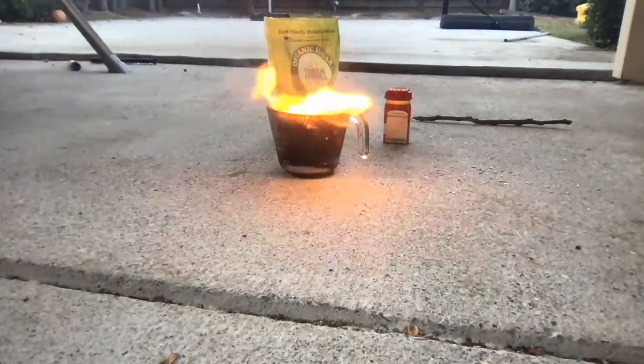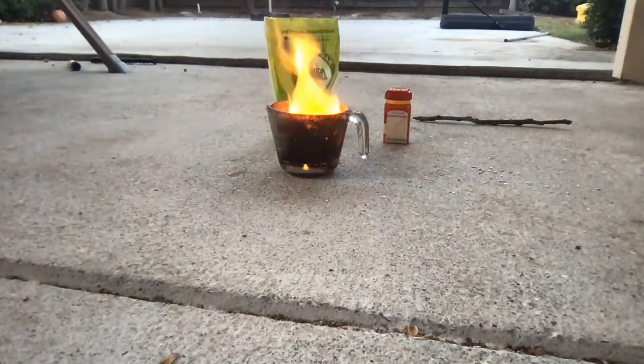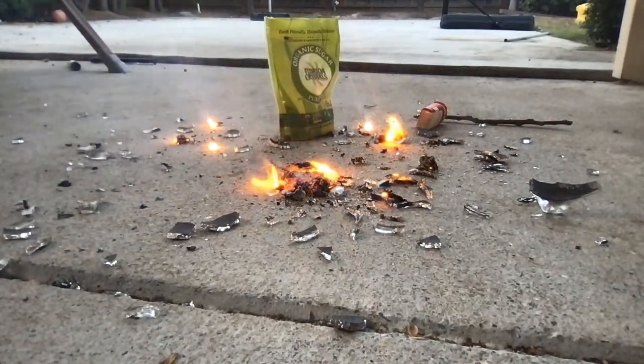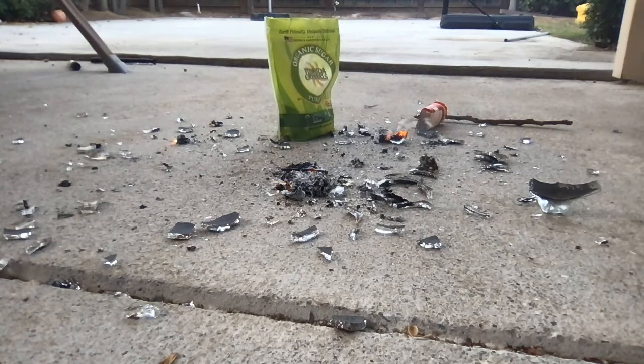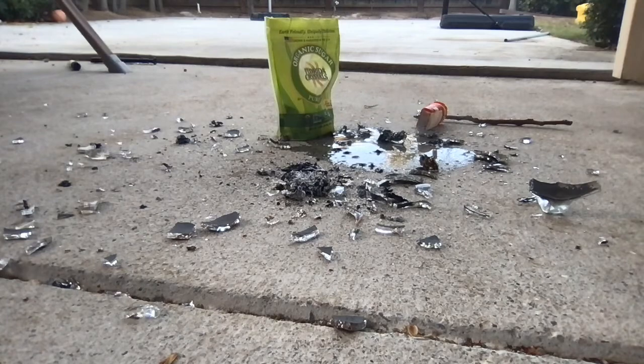Oh, come on! Come on, come on, come on... Oh my goodness. Die. Oh boy. Well, that's the end of that.